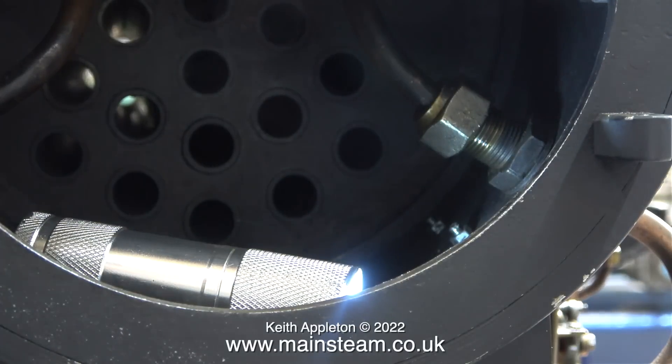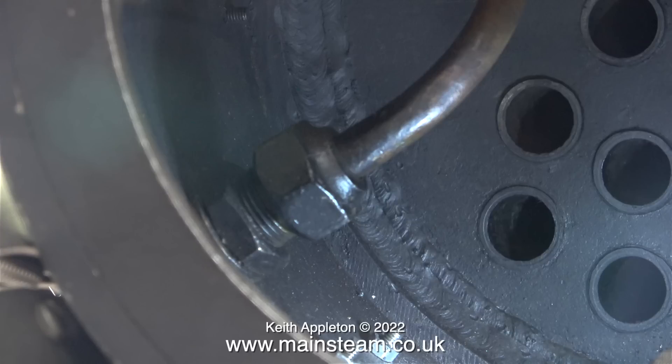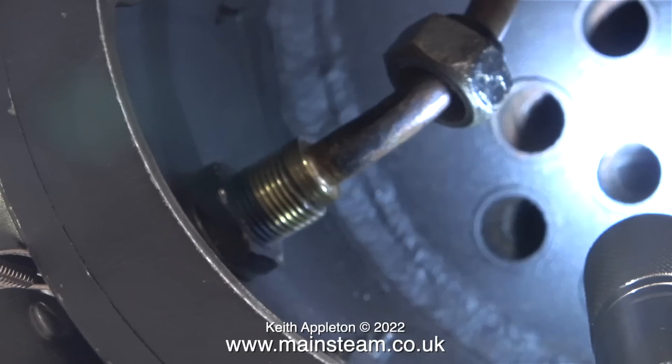And why is it called a wet header? Well, normally on a steam engine you have a wet header which feeds the superheater, and then the steam is much hotter and goes to the cylinders. But this engine does not have a superheater, so the wet header connects directly to the cylinders, and the cylinders are fed with what is known as wet steam.